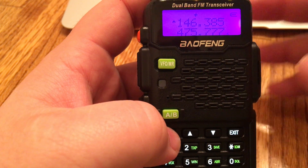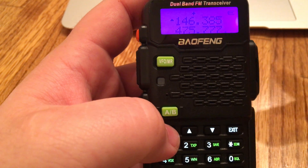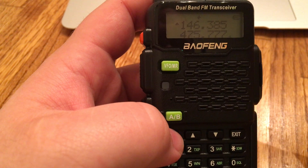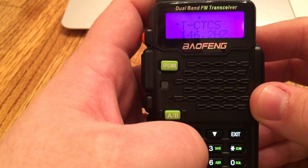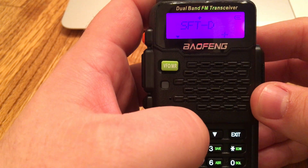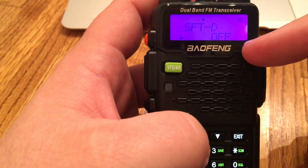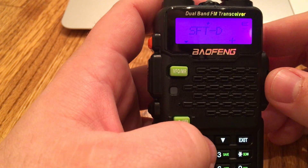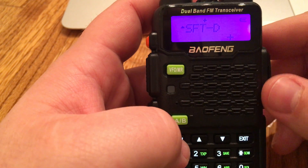I like to exit out of the menu just so I don't accidentally navigate to a different menu and do something unintended. Hit menu again and go to 25. Hit menu again and you can select positive or negative — if it's in the off direction, just move up or down. The particular repeater we want is the positive direction.